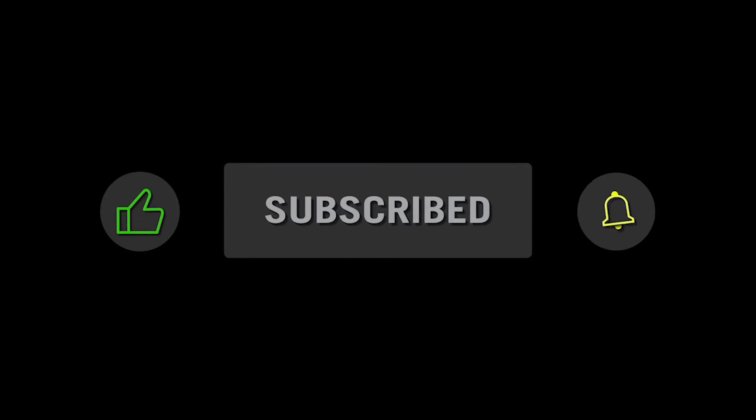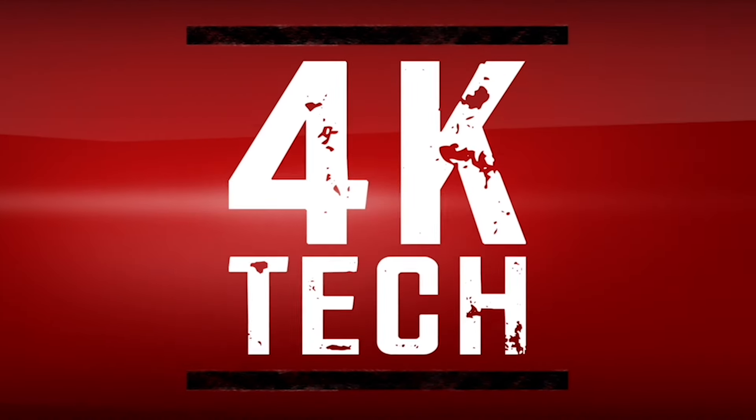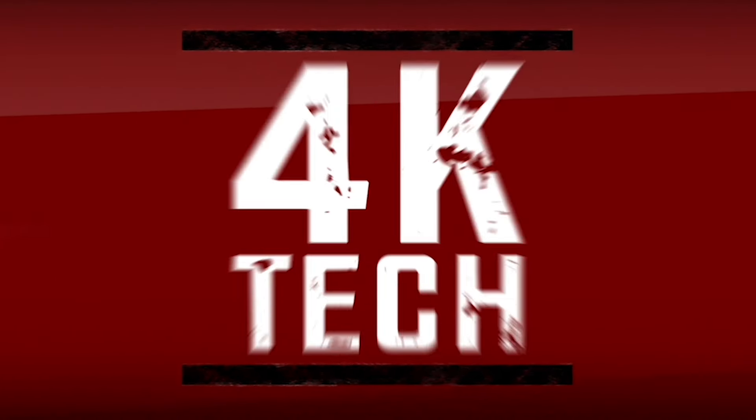Please like, subscribe, and turn on the notifications. I'll see you next time.